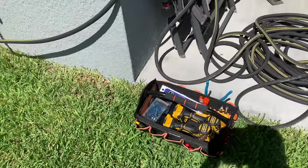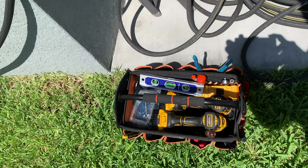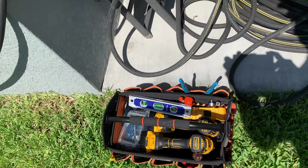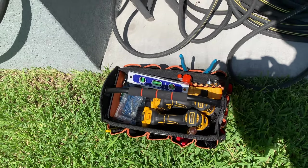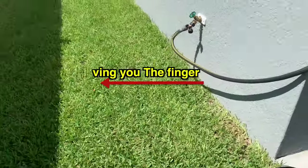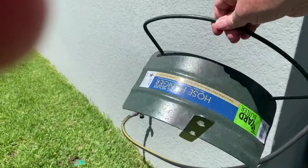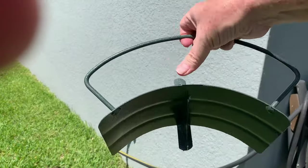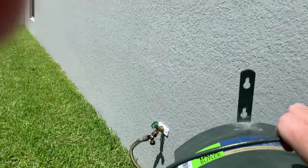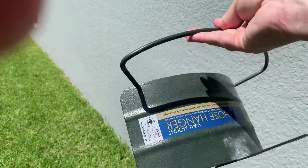I think I got all the tools that I'm gonna need: an impact driver, drill, level, some Tapcon screws, sockets, pliers, and a screwdriver. I think I'm set to do it. What I'm going to be installing is this little cheap hose hanger. I actually had this one in the old house holding up some spare air hose for my compressor in the garage. I had two other ones on the outside of the house for the hoses but I left those for the new owners.